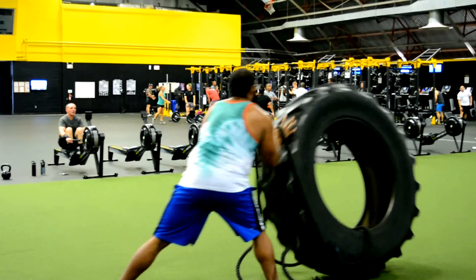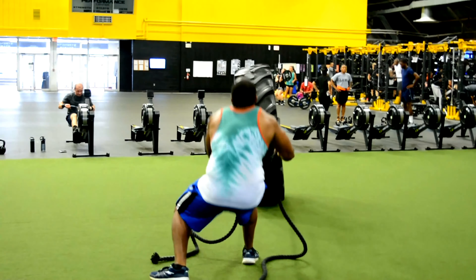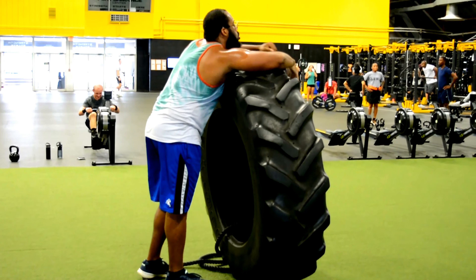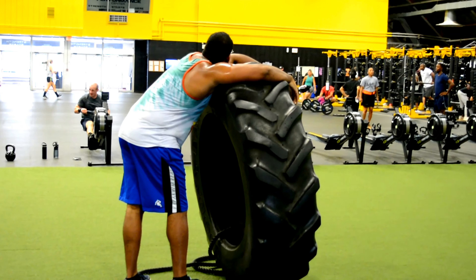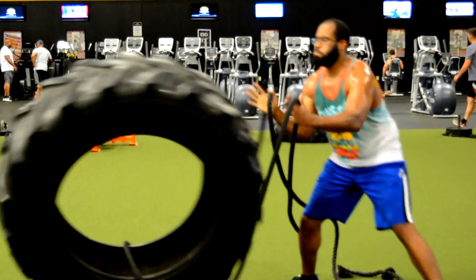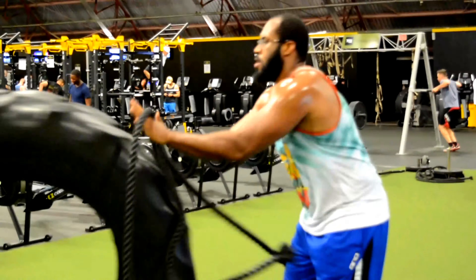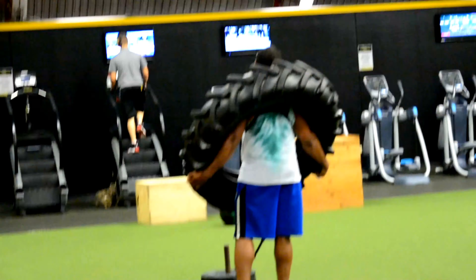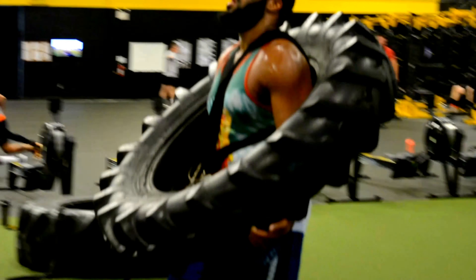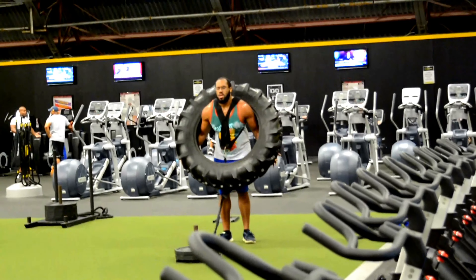Another favorite of mine is tire workouts. This is a full body workout — try it, you will feel every bit of it. It requires a lot of upper body strength but you're using everybody — your muscles, legs, back, and abs because you're squeezing at the same time. Definitely invest in doing one of these workouts. Your heart rate will definitely be up. Take your time with some of these workouts — you don't have to go hard every single time. My workouts are just so weird to a lot of people, but don't let that stop you.